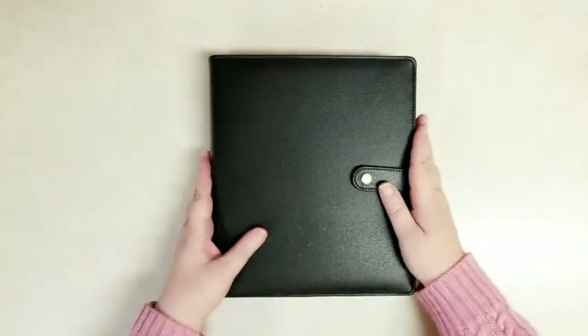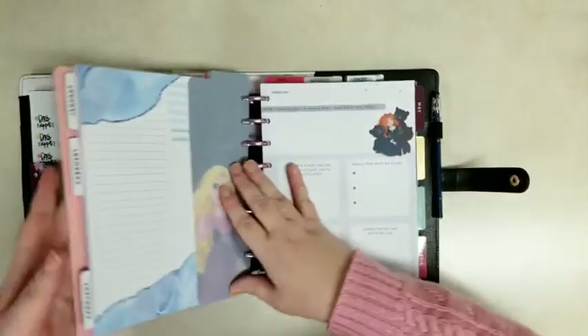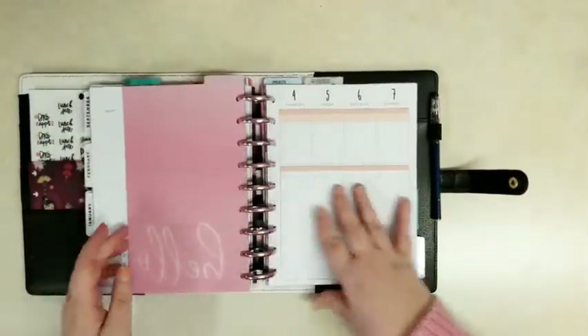Hi everybody, it's Stephanie with Planning with Peanutty. Welcome to my YouTube channel. Thanks so much for joining us today. I am in the faith section of my happy planner and we're going to keep it short and sweet today.